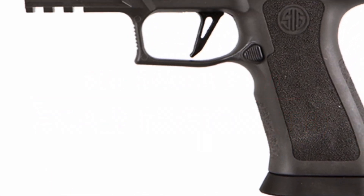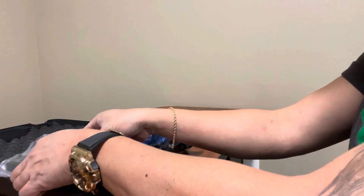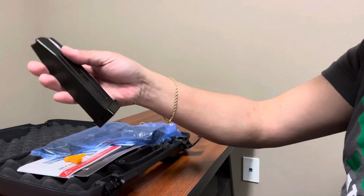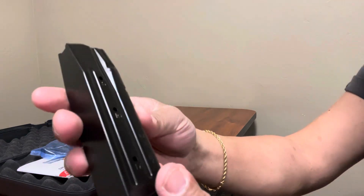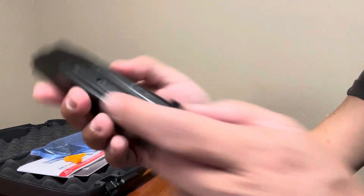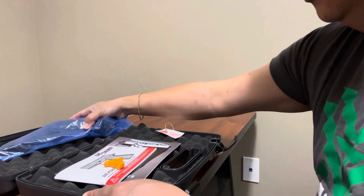The XCA-9 stands for X Carry Legion from Sig Sauer. Out of the box, the gun comes with three magazines. This one is a 17-round magazine — you can see the base pad for it. That number indicates the capacity. We have two in the case and one on the gun, but we'll look at that in a little bit.